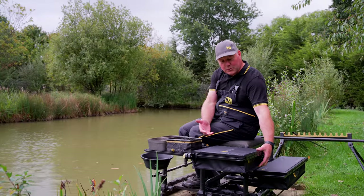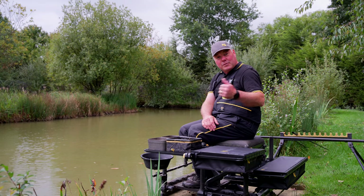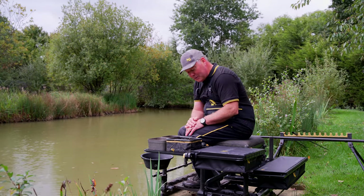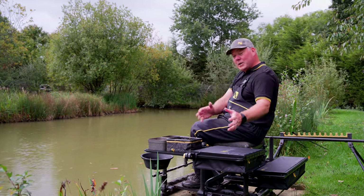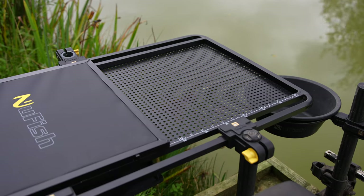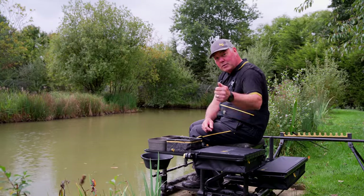This section also folds away so when you're transporting it, it compacts nice and neat and will fit into your barra and then into your car or whatever mode of transport you choose. So if you're looking for a combination tray that gives you all the aspects you need, whether you're a pole fisherman, feeder fisherman, or like to do both, then this little beauty will serve all your needs.